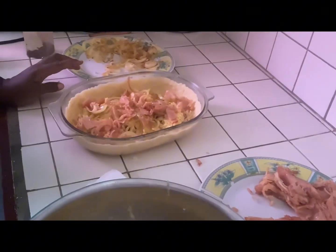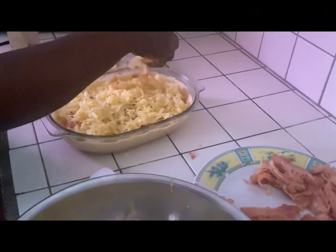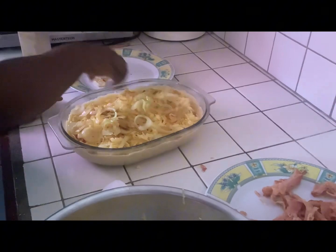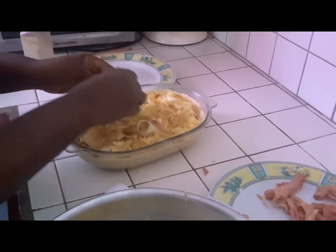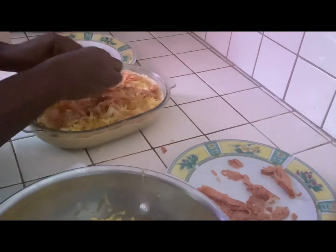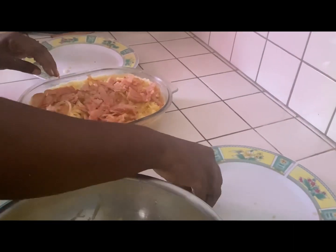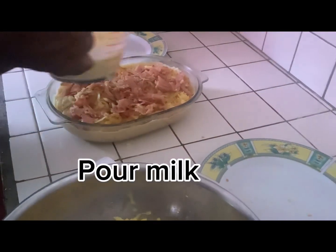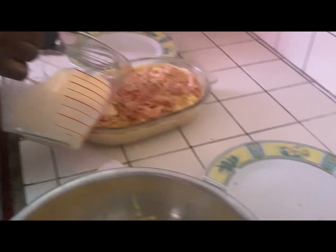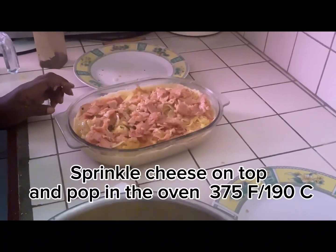I apologize for the many missing footages in this recording — I think I was very tired after cooking so many different things. I hope you still learn something from this video. Now we pour the milk — remember I added a bit of black pepper to it.